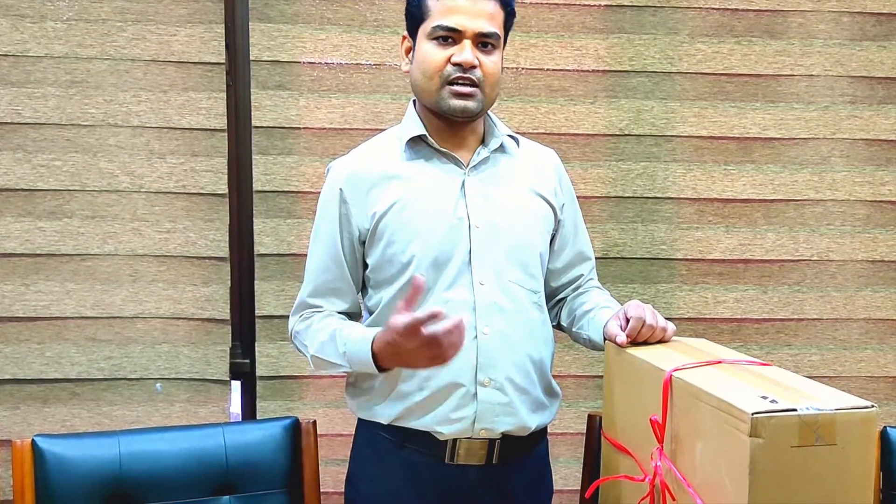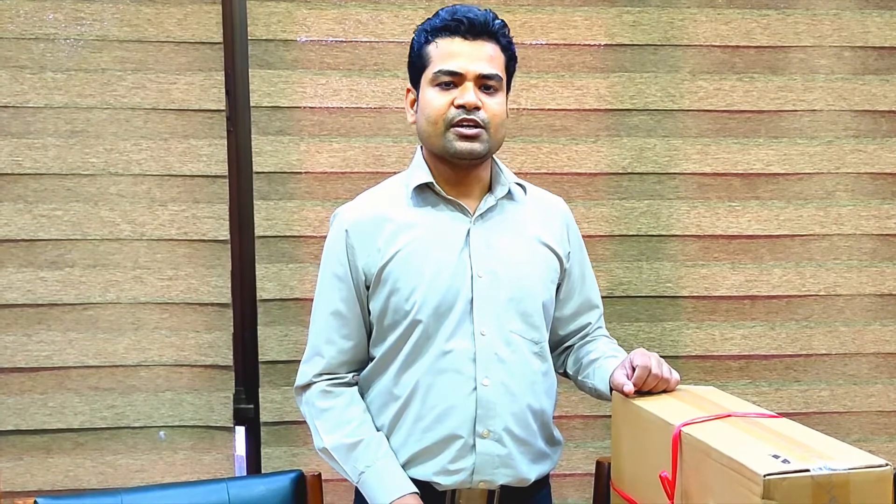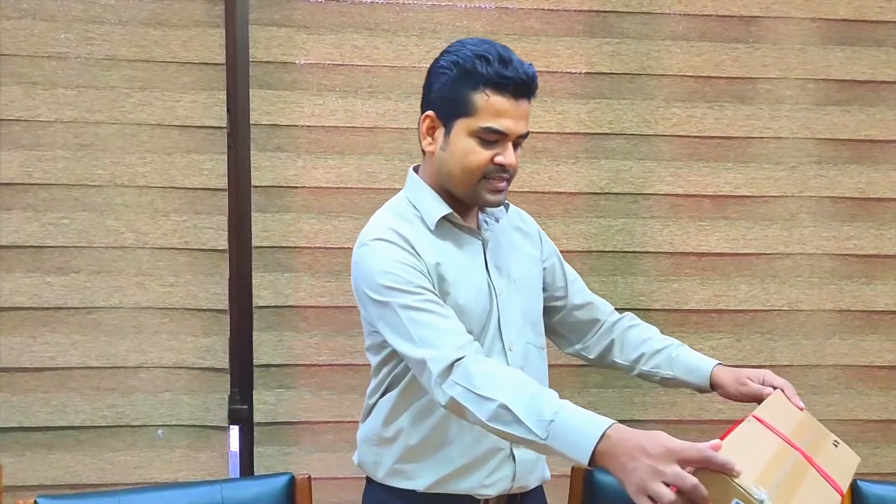After unboxing, we will install Windows 10. You will see another video of installation of Windows 10. As you know, it is going to be old very soon and Microsoft will release Windows 11 soon. So we are going to upgrade Windows 10 to Windows 11. To watch how to upgrade, please subscribe to my YouTube channel and click on the bell icon to get notifications. In this video you will see unboxing.